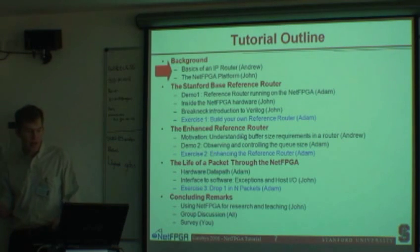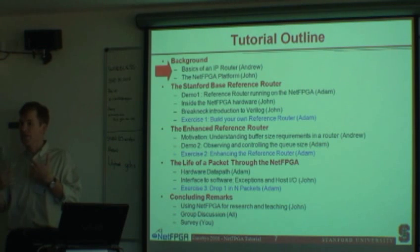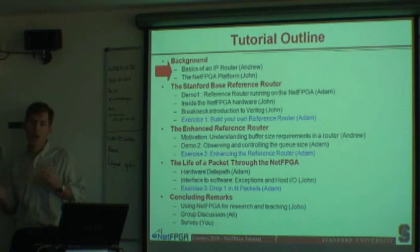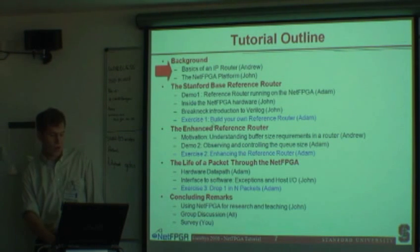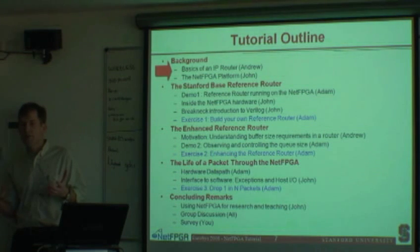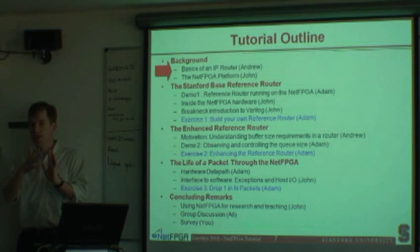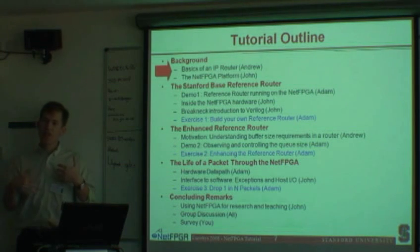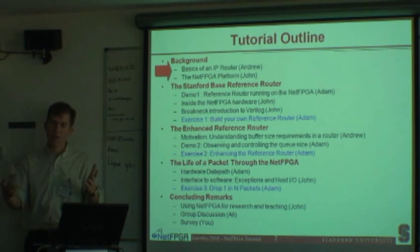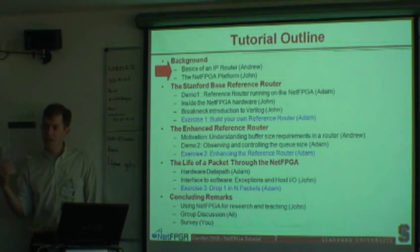Next, we'll do an enhanced reference router. Andrew will give motivation on buffer size requirements needed for effectively transferring TCP traffic over the internet. There's been some question on whether you need more or less buffers for effective throughput — if you have smaller buffers, you can get less latency. The NetFPGA can be used as a measurement and test platform so that you can see what the effect is of adjusting buffer size on a real TCP flow. Using measurement is often more effective than theory because there are so many factors in a network router and TCP stack. Exercise two will have this enhanced reference router synthesized, built, and run on the hardware.